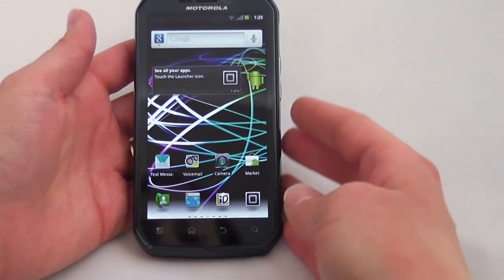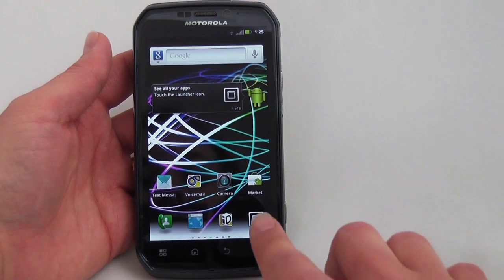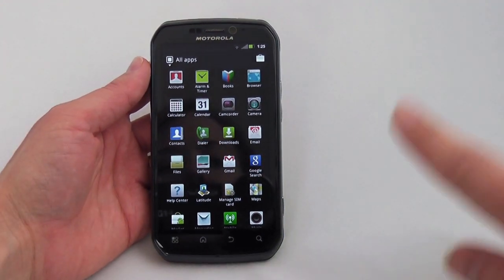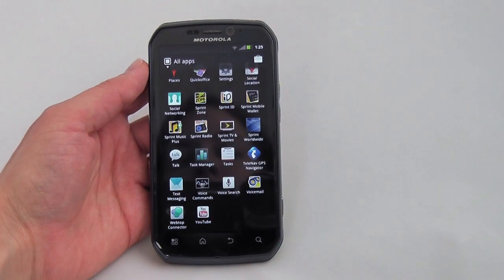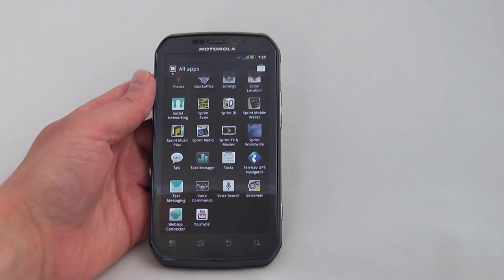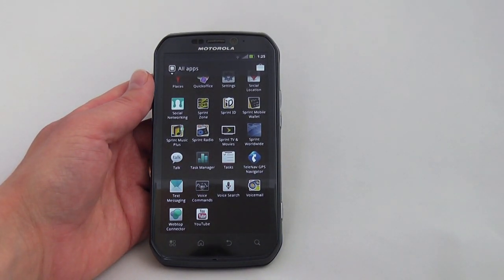Let's take a look at some of the applications loaded on the phone. You can see there's quite a list, and of course you've got all your Sprint applications. One of the things we do really like is that Sprint has enabled you to uninstall some of the applications that come preloaded — that's kind of a new thing that Sprint's been doing and it's definitely something we appreciate.